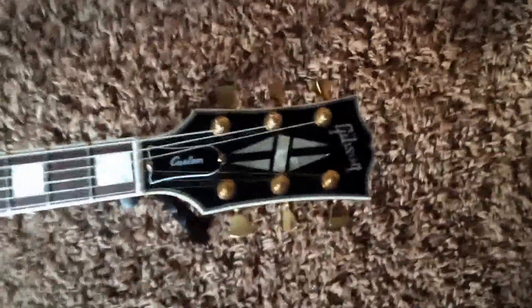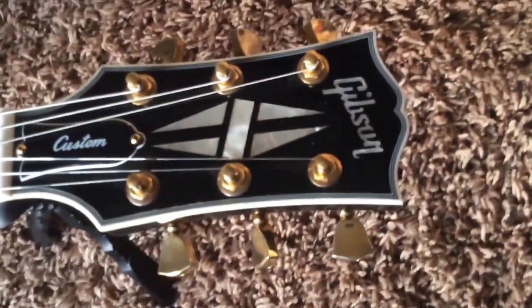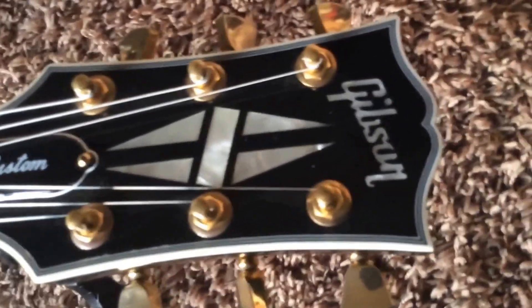We're just going to take a quick look here. I know sometimes viewing a video is easier than looking at pictures and trying to guess what I'm trying to tell you, so that is why I take the time to do this here at Trogly's Guitars.